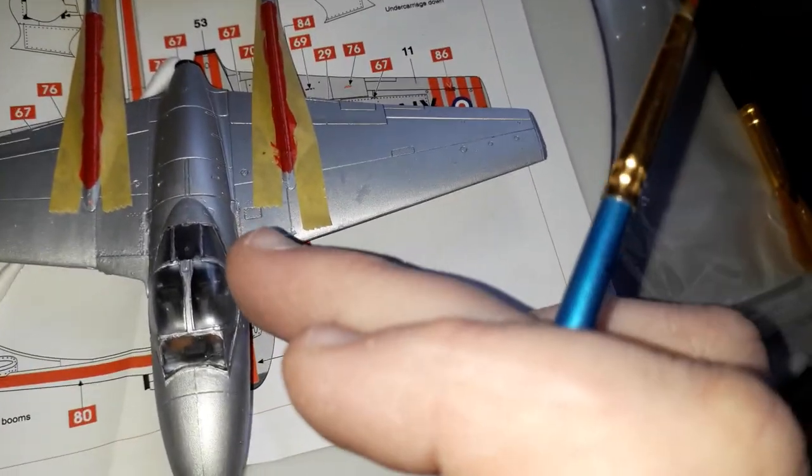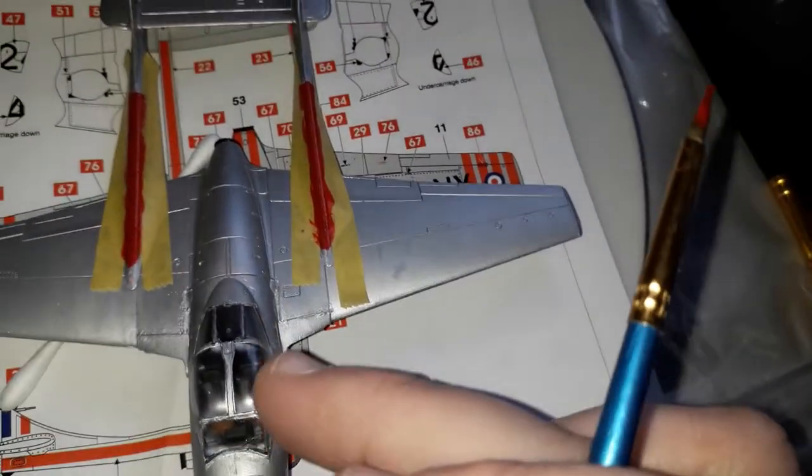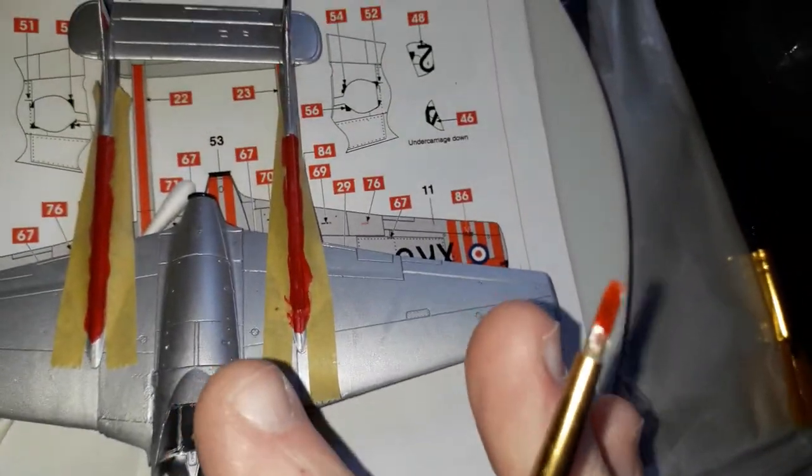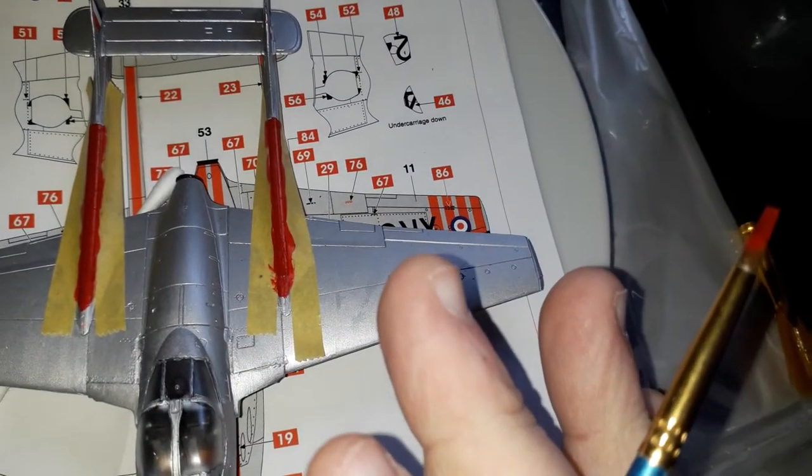I did rebase the model in a matte varnish before carrying on. You can just see the matte varnish on the canopy, which was a bit of a mistake, but it's not helping at all with any of this.